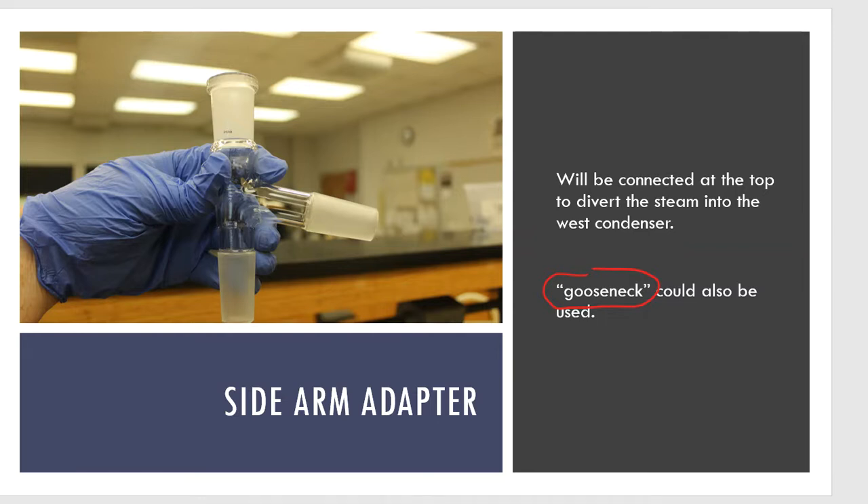Up at the top I'm going to put a sidearm adapter, though I could have also chosen a gooseneck adapter. A gooseneck adapter looks just like this except it completely curves with no joint at the top — that would for sure prevent loss, forcing everything to go over through the west condenser and drip into your collection flask. Either one of these would be okay.